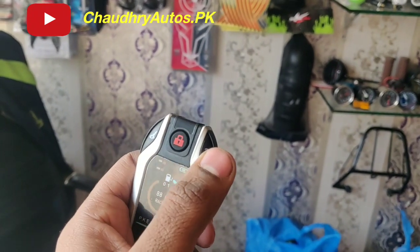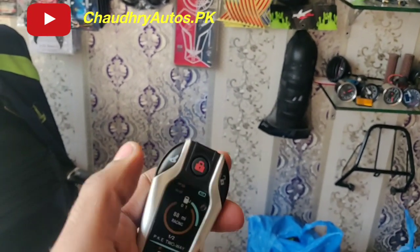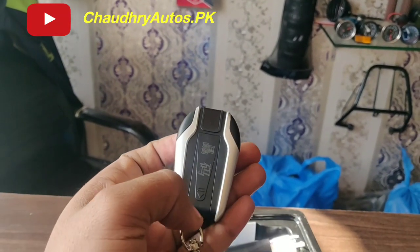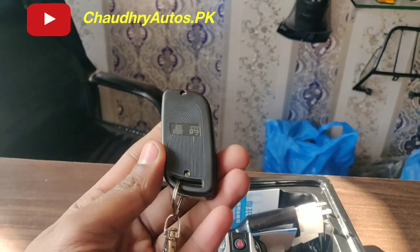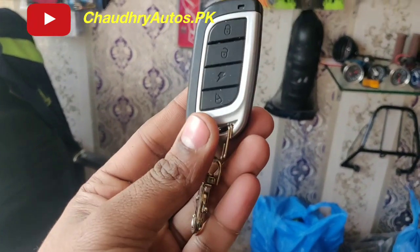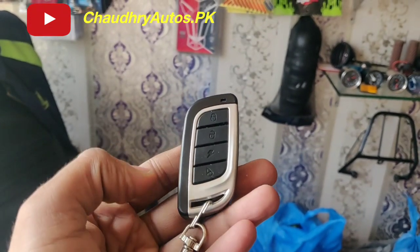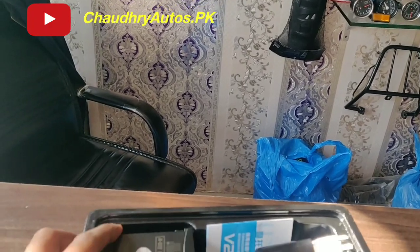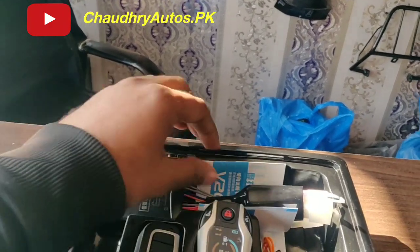Lock and unlock and self-start system without key. The back is a cell option — or second is my remote. I'm joking. Design is just like a basic one. It's a local lock, cell start, and alarm system with options.